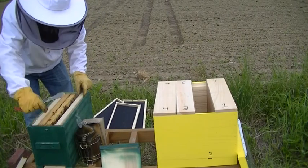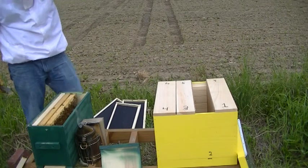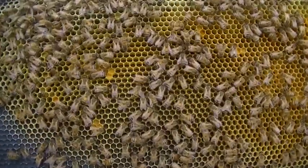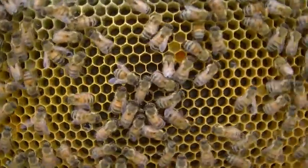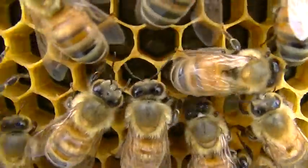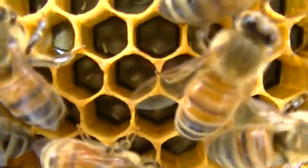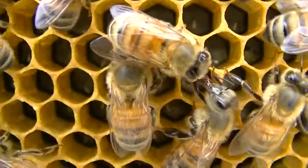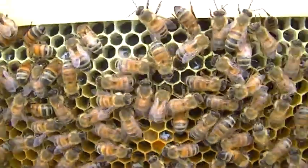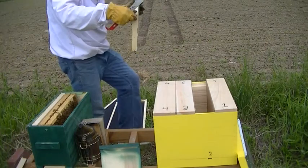This is a frame that was brand new a couple weeks ago. They've drawn it out pretty well — lots of eggs in here. With the black foundation, a lot of times it's easier to see. Looking for little white specks in the center of those cells — those little white specks are eggs. And this frame is just full of them. So we're definitely going to put this frame in one of the compartments here. I'll go ahead and put this one right here in compartment number two.